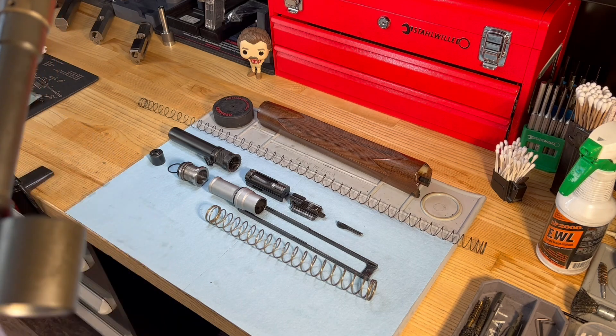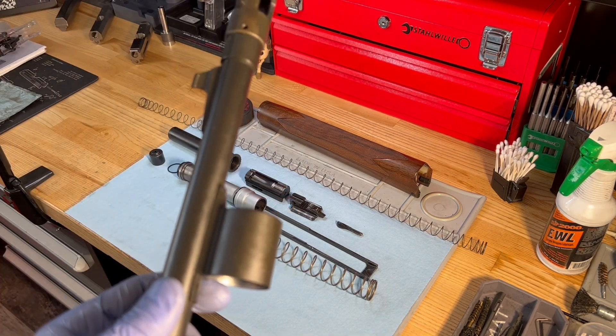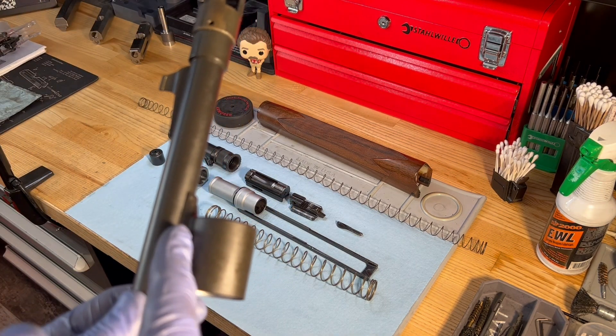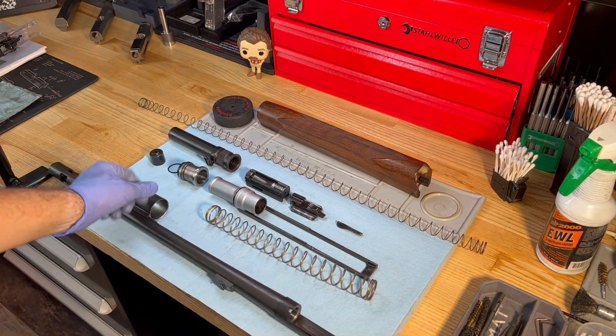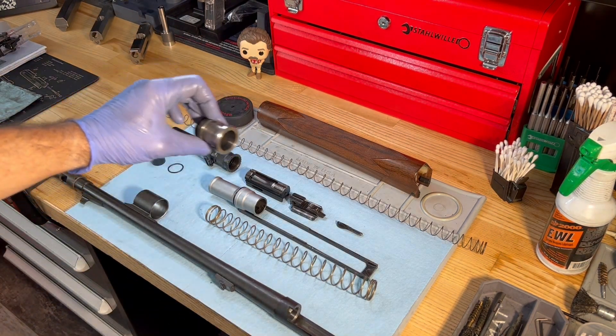When the cartridge is fired, that expanding gas — some of it is diverted through those two ports — and then they push against the gas piston and push it to the rear.